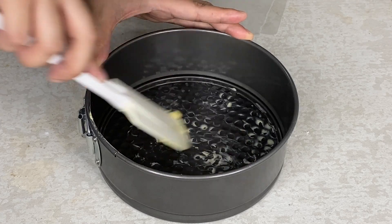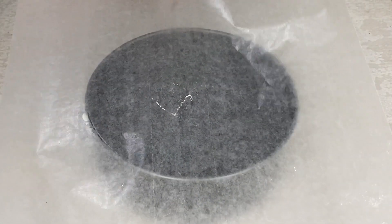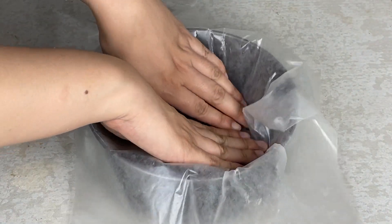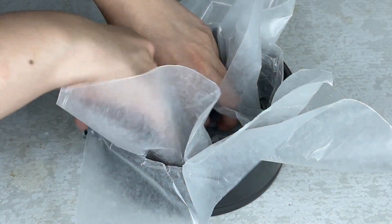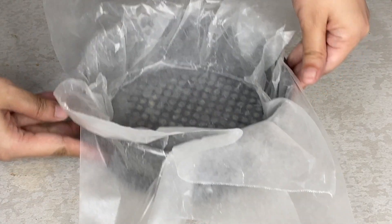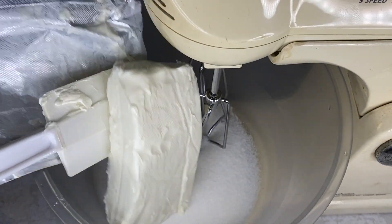The first thing that we need to do is to make sure we put our butter on our pan. And then let's put the first layer of our parchment paper. And then put another layer on top. And then set it aside. On our mixer, let's put our sugar. Followed by our cream cheese.